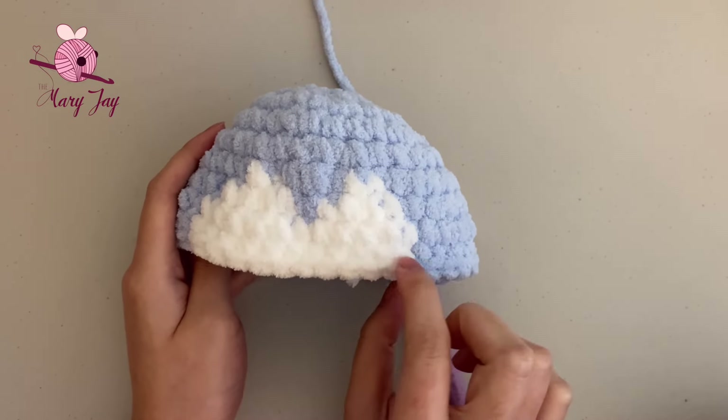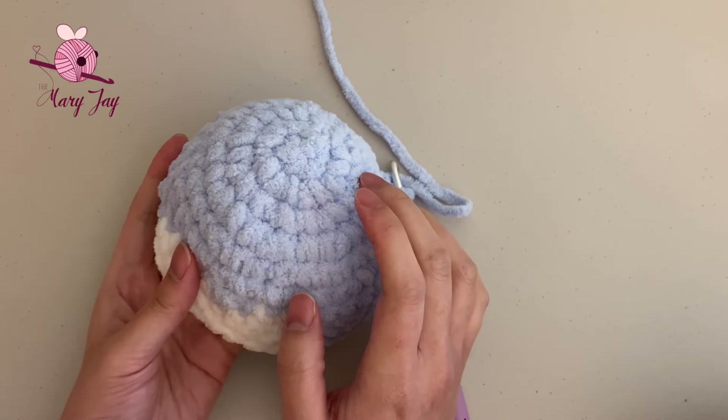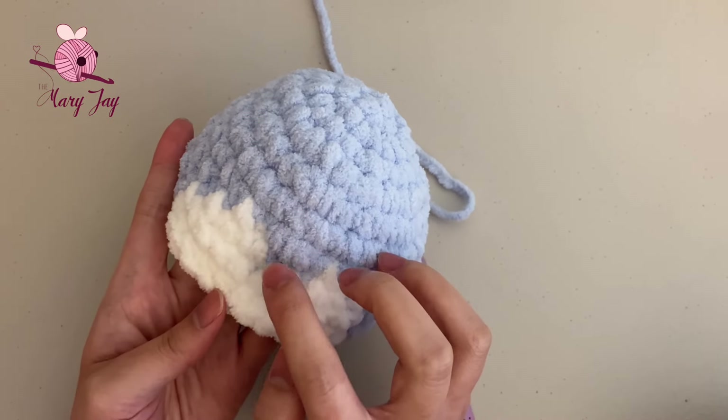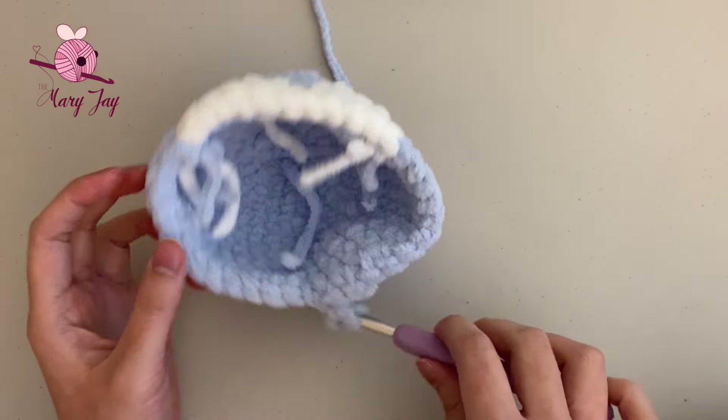Hi again! This is what your piece should look like now. After finishing that extra row, you should have ten rows total. Count from the very top starting with the magic circle: 1, 2, 3, 4, 5, 6, 7, 8, 9, 10. If you also have ten rows, we can move on to round eleven.